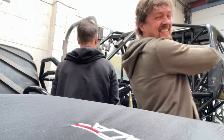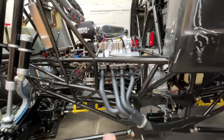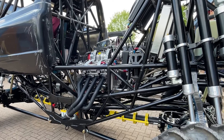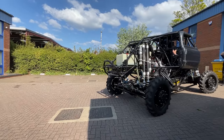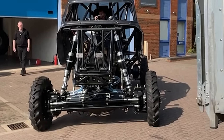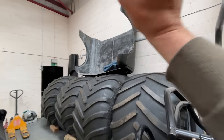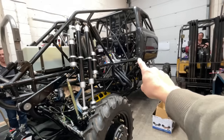Hey guys! So here we are trying to build my dream monster truck. In the last video we got the engine running, we took it for a little spin. In this video we're going to fit the big tyres, we're going to fit the body, we're going to get the body painted, all the graphics on there and get this truck finished.